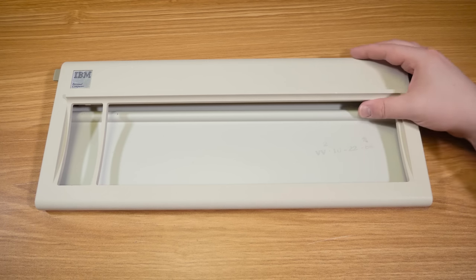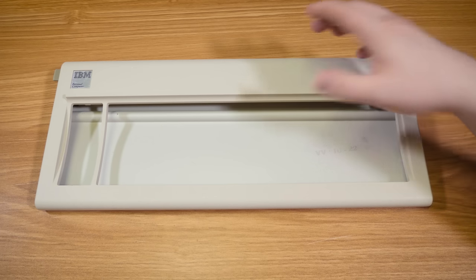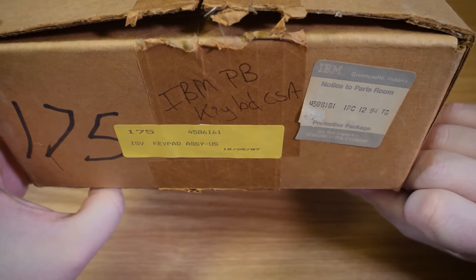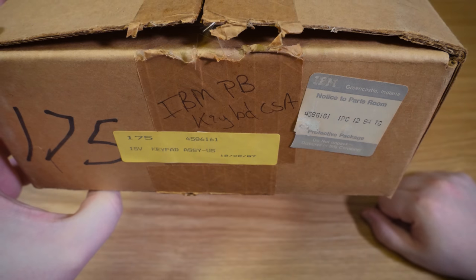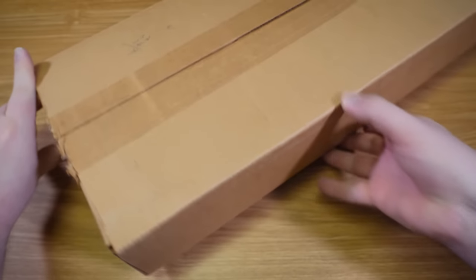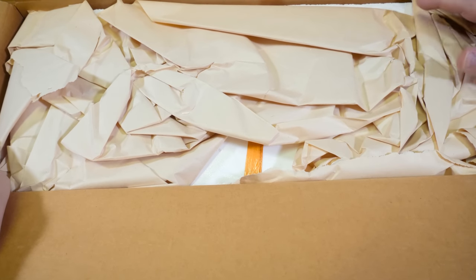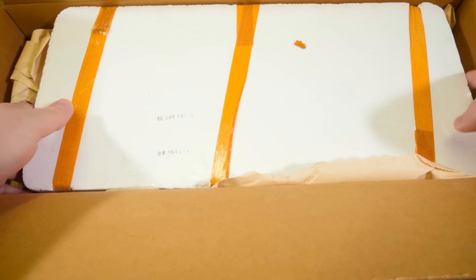And if you know anything about Model Fs, these are such a pain to get inside of. We'll see that here in a moment, because I've got some new old stock IBM parts. This is from IBM Greencastle, Indiana's parts room, apparently. This is their keyboard assembly — manufactured in 1987 for the Model F. It's been opened just to ensure that it's in there. I saw this on eBay a long time ago, and just had to grab it, because how often do you come across new old stock IBM internals for the Model F of all things?